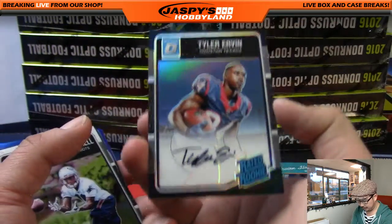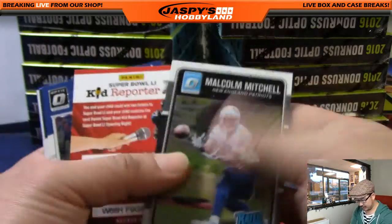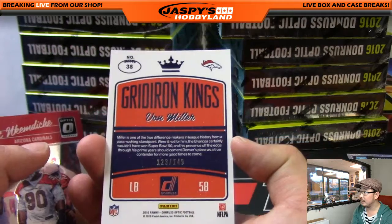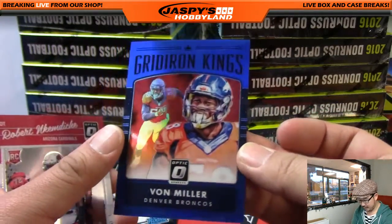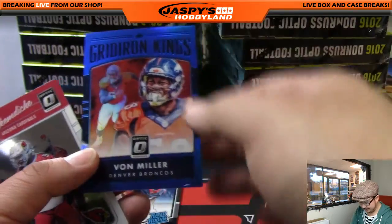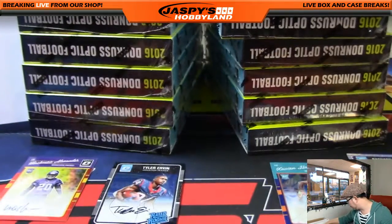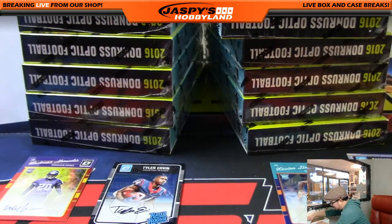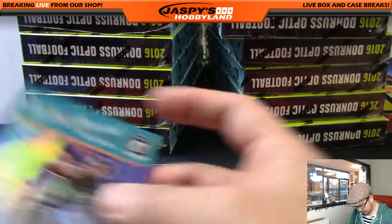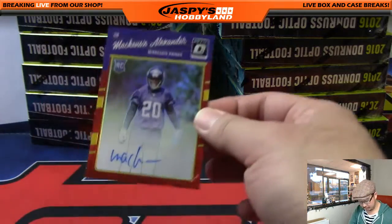And that should be it for the autographs. We've got a Gridiron Kings Von Miller, 123 out of 149. Ron is saying they're like Donruss inserts — they did Donruss this year, and they started to insert some of those designs in here, just some cross-branding. So that was box number one, and it was a hot box. We got the Browns autograph, the Dolphins auto, Texans got one, and the Mackenzie Alexander for Conrad and his Vikings.